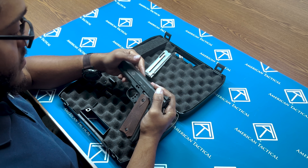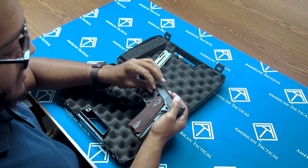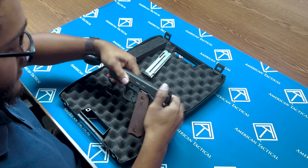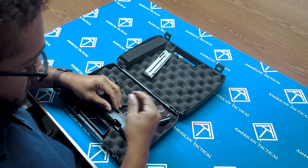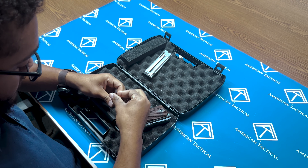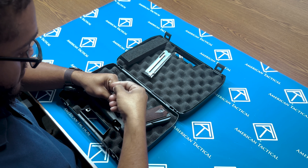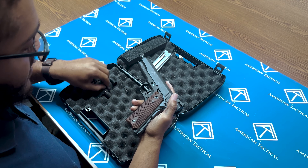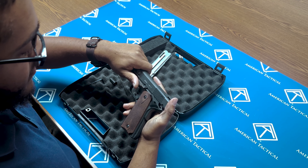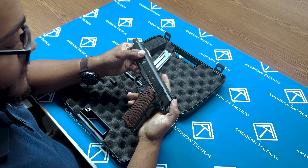From here, first step is to take this smaller pin here, push it back in like so. Bring it around the other side. Allen wrench — screw this one back in. Then the takedown lever: make sure your slide is in the right place, push it back in. Should fall right into place.